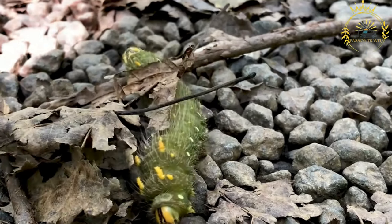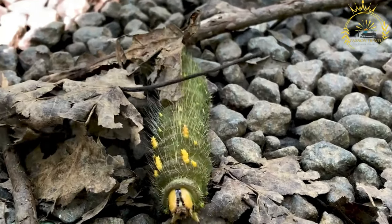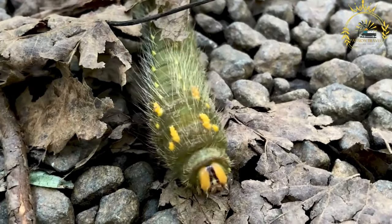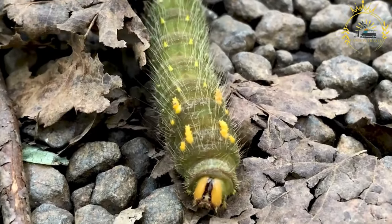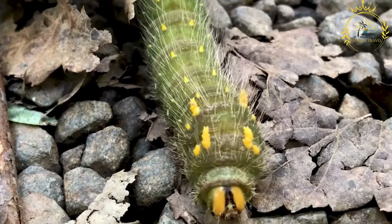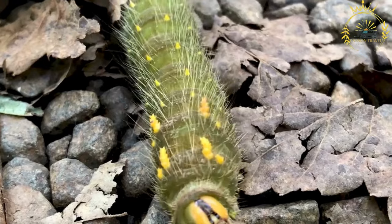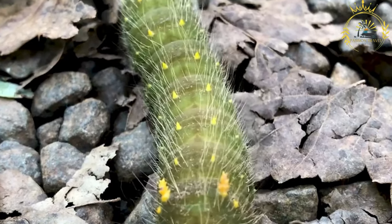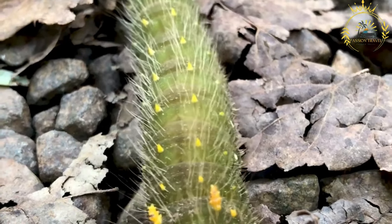The emperor moth lays its eggs on the leaves of Mopane trees, Colophospermum mopane, which are the primary food source for the caterpillars. After hatching, the larvae feed on the Mopane leaves for about four to six weeks before they burrow underground to pupate. The pupal stage lasts for a few weeks, after which the adult moth emerges.